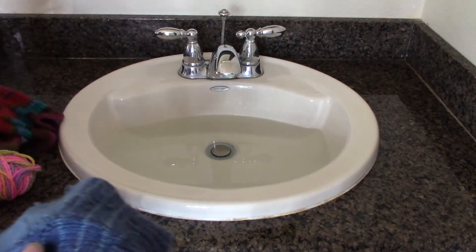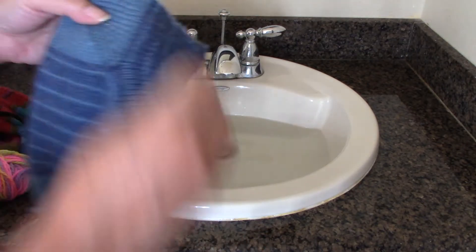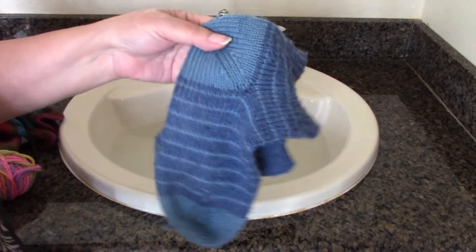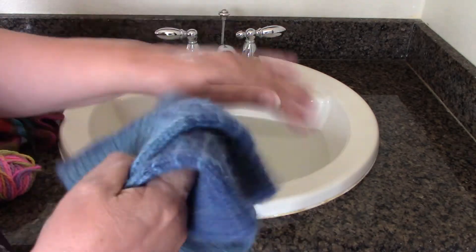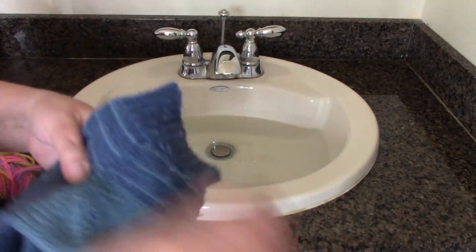I've got a couple of pairs of socks — actually very fuzzy socks. I have pets, so I do have some socks that need to be washed. Very fuzzy socks. I'm going to give them a little brush here. We have a cat, a black cat, and three brown dogs.